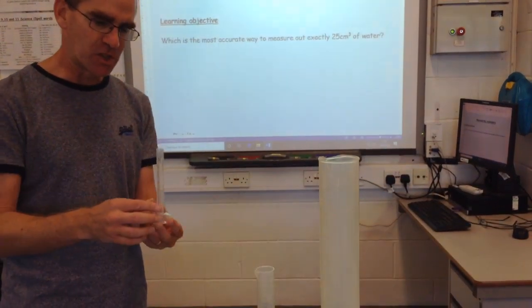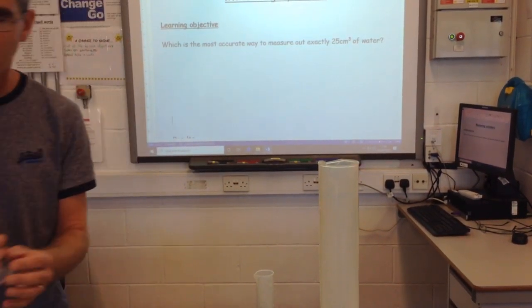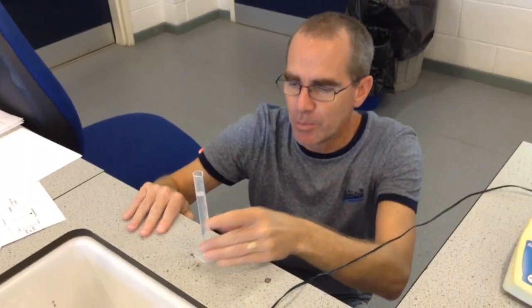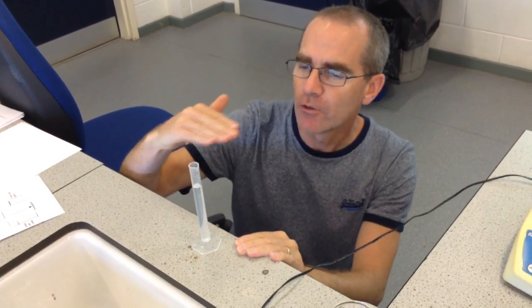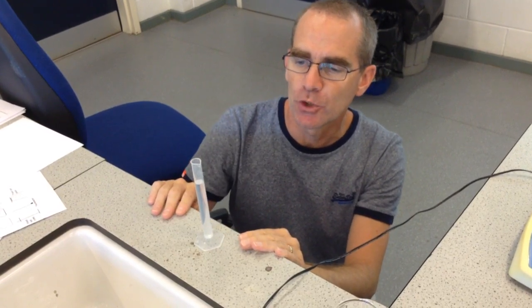The first thing I'm going to do is start with my 10cm cubed measuring cylinder and fill it up to the 10cm cubed marker. Whenever we read measuring cylinders, it's very important we put it on a flat surface, keep it steady, and line our eyes up level with it. I'm happy that that is 10cm cubed.